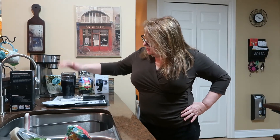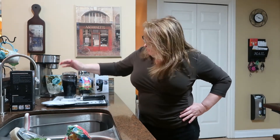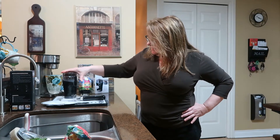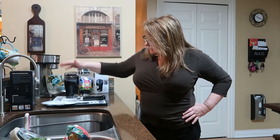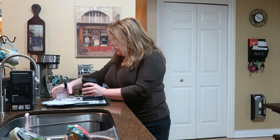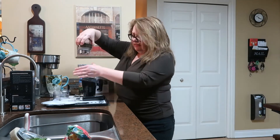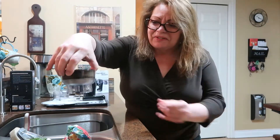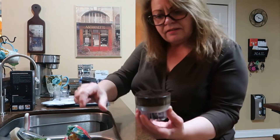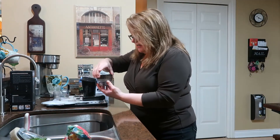I tap it down and do it again - and that's it! It's pretty quiet, don't you think? Now if you're not careful you will make a mess, because I like to fill it up so high. The grind comes out very fine.